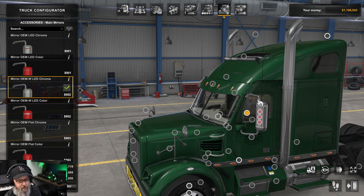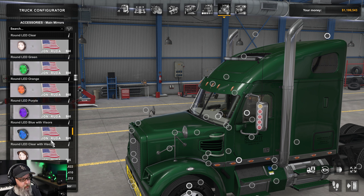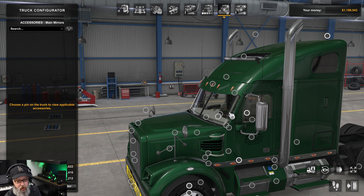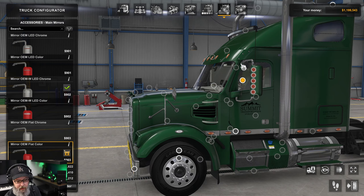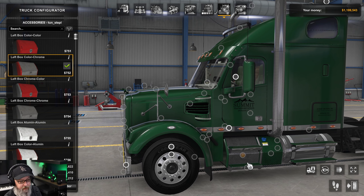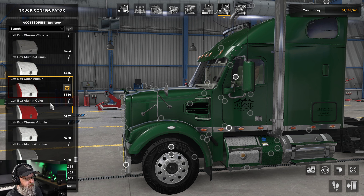For the mirrors, what's changing is the outside of the driver's side mirror: chrome with amber lights, chrome with white lights, or without those lights for custom nodes. This is pulling directly from the light pack from John Ruda. You can also get chrome or color on the back of the mirrors. For the steps, there are a lot of options — combinations of chrome, paint, and aluminum in different configurations.